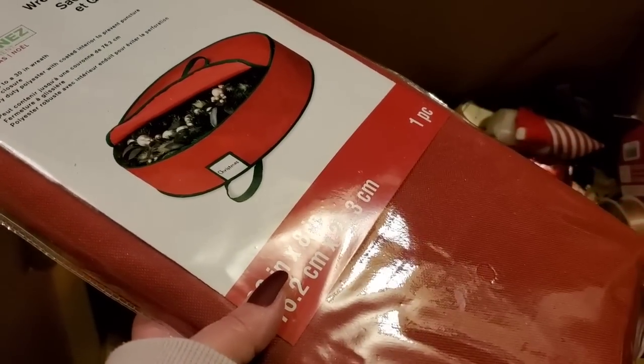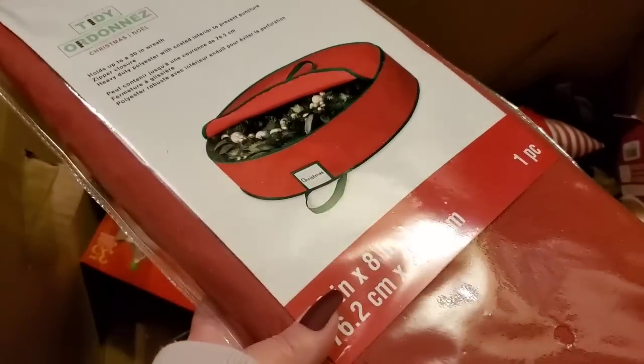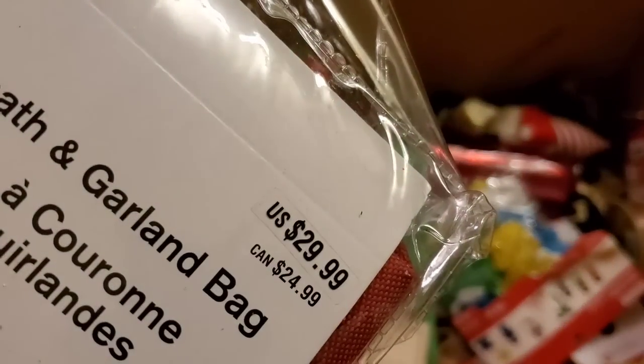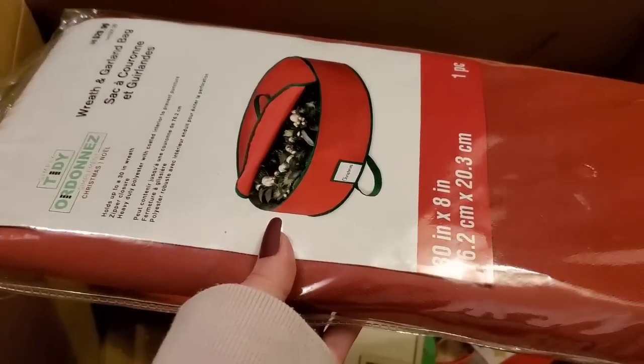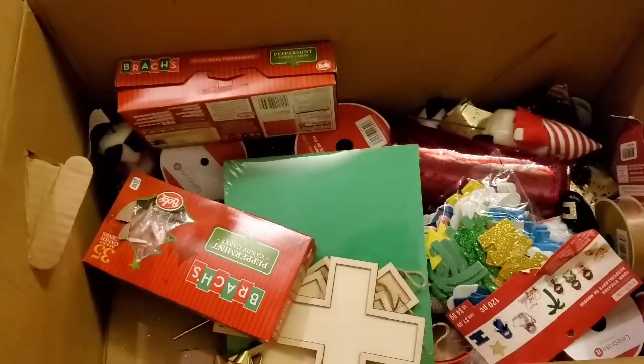This little pick is $4.99 — it's a cute little doggie, I think I'll put that in my keep box. Now look at this wreath and garland bag — the price is $29.99! This was in the second box, and this alone made the $5 box totally worth it. So I'm super excited — putting that in the keep.